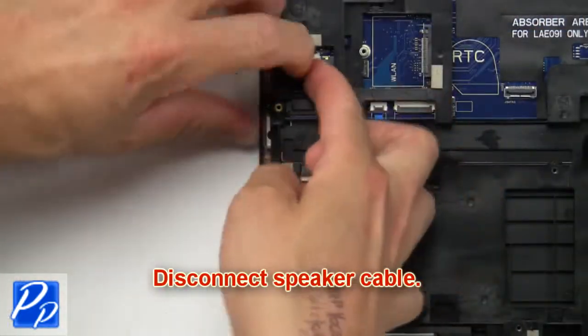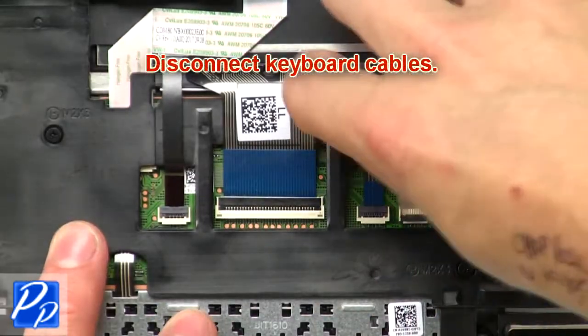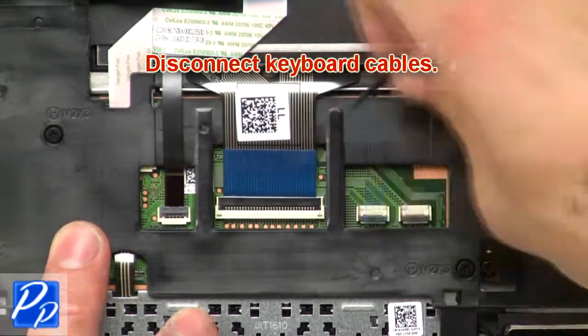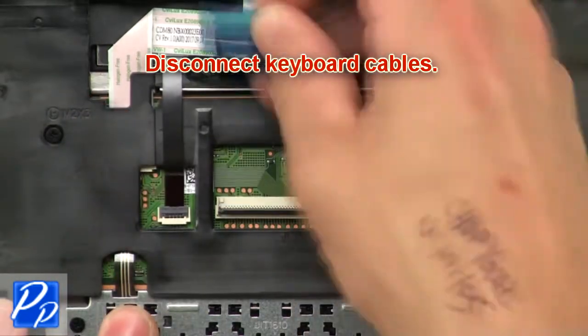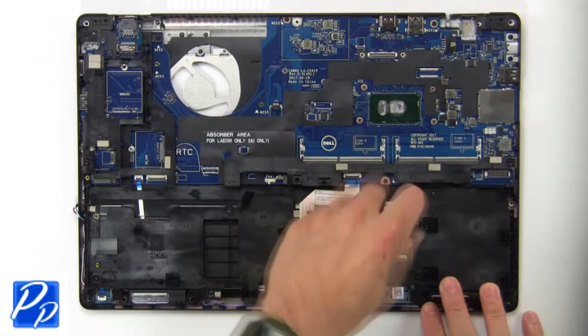Then disconnect the speaker cable. Now disconnect the keyboard cables. Now unscrew and remove the chassis frame.